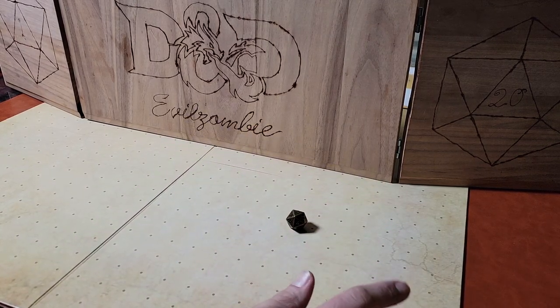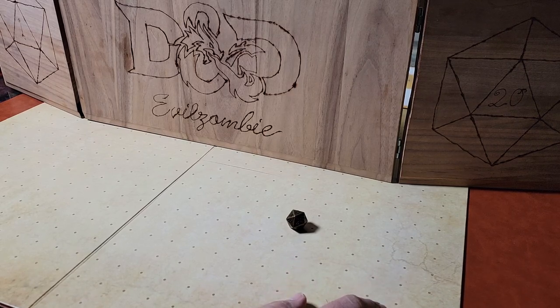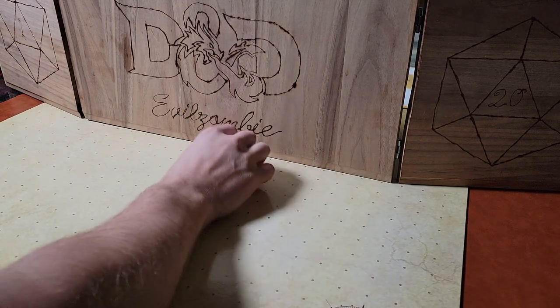There are lots of different kinds of dice trays. I want to talk to you about the ones that I have and my thoughts on them — portability, usability, looks, build quality. Let's have fun with it.